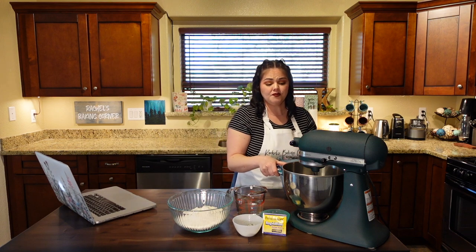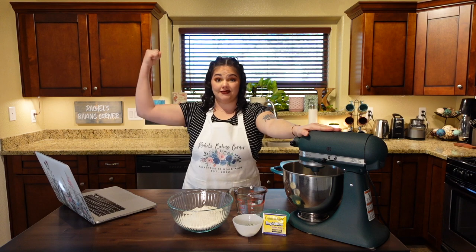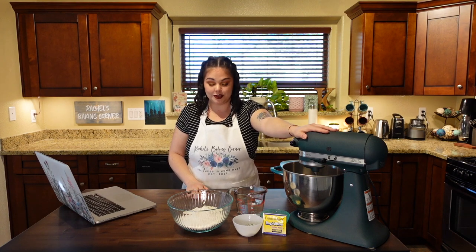You will need your mixing machine, or some strong arms, because you're kneading dough and it takes a little work. I like using my KitchenAid fitted with the dough hook attachment.